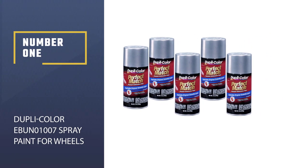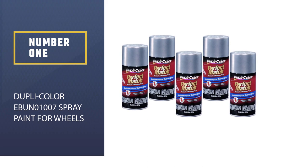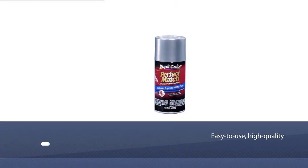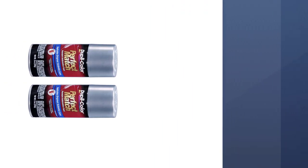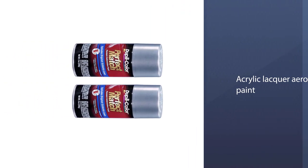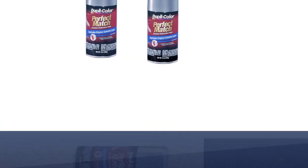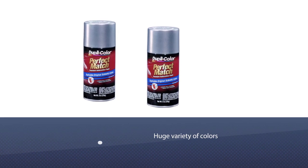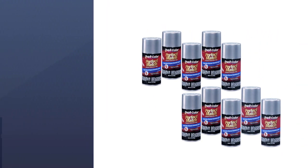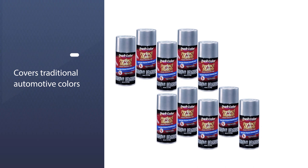Number one, most popular: Dupli-Color ENL01007 spray paint for wheels. Dupli-Color Perfect Match premium automotive paint is an easy to use, high quality, fast drying acrylic lacquer aerosol paint, specially formulated to exactly match the color of the original factory applied coating. The paint is available in a huge variety of colors, covering traditional automotive colors like gloss black and silver, but also eye-catching options like chili pepper red and emerald green.